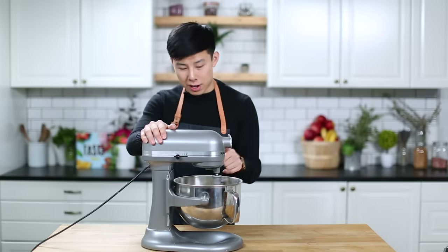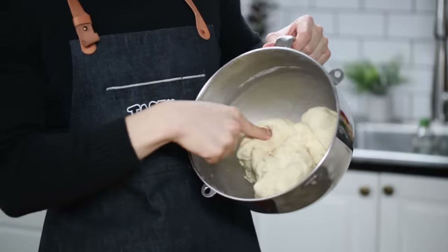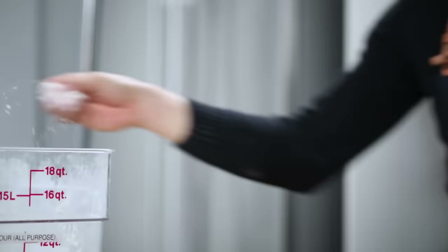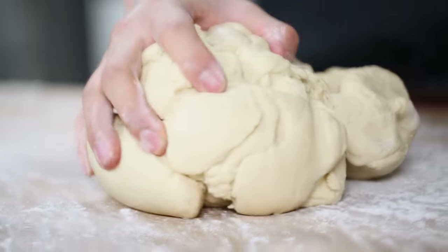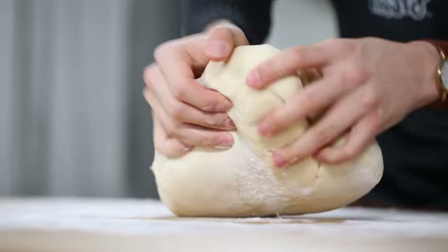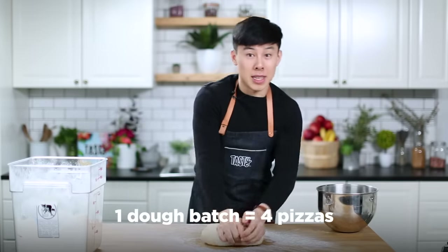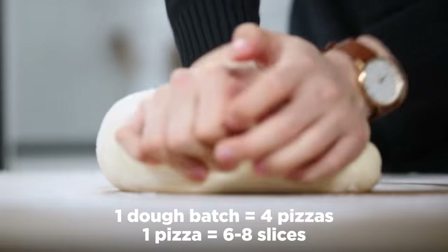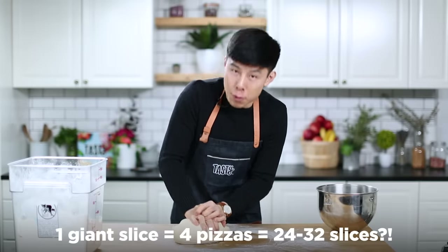The dough's actually looking really good. I'm just watching the stand mixer — it is doing work right now. I just think if I had to do this by hand, I might be here for a while. I'm gonna give you a little break, bud. You still have to work the dough a little bit, because even though it's really mixed together, it needs to be in a really nice circle shape. Get this dough all out over here. This feels so nice — this is like a soft pillow. This entire batch of dough is supposed to be enough for four total pizzas. We are going for one slice that is the size of four entire pizzas.